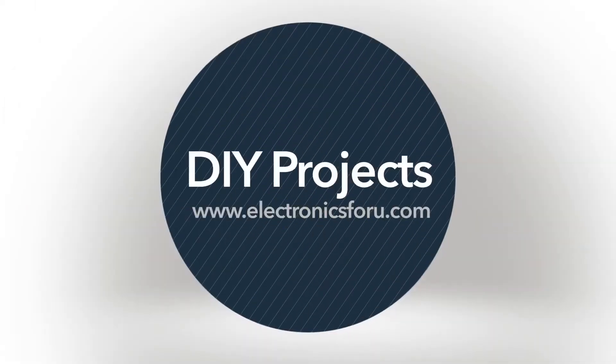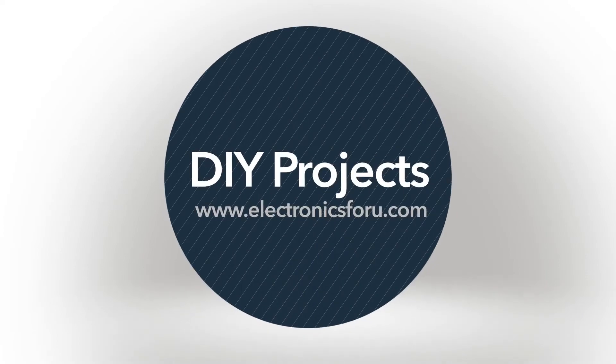Hi everyone, welcome to the DIY section of electronics4u.com.